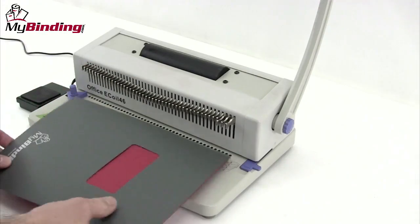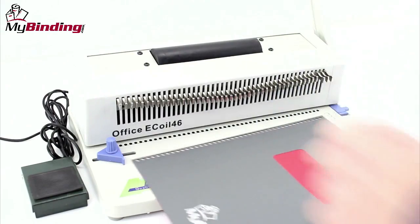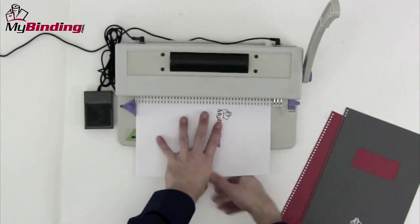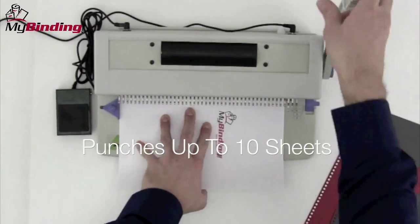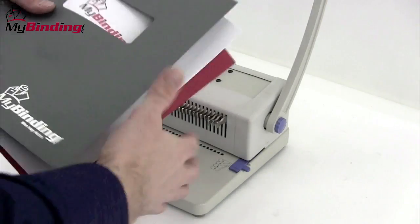With everything set and ready to go, let's begin with the covers. If you start with your project facing up, process your whole project facing up. Move on to the insides of your book and punch through your entire set. The E-Coil 46 can punch up to 10 sheets of 20lb paper in a single punch.